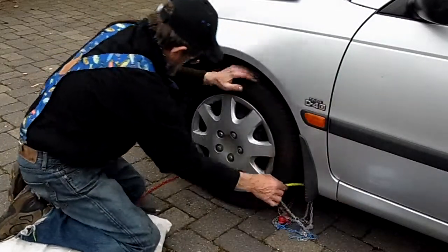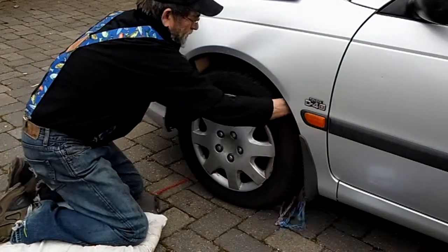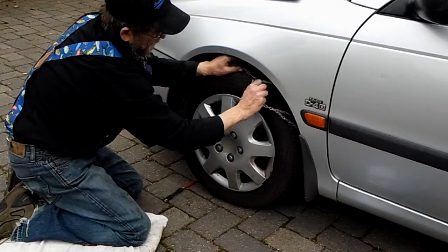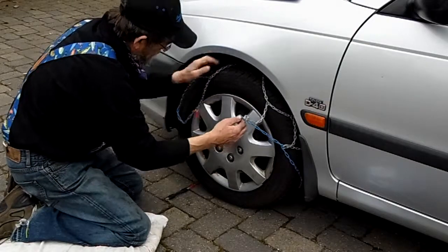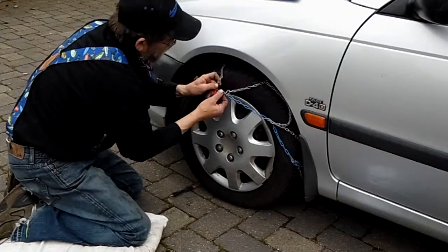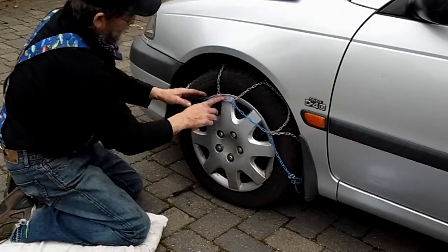Now, what you do is take both ends and meet at the top, hook that clip in there. You've got to make sure you keep that clip tight. Step number two: push that back a little bit until you can get this hooked. Hook the front part — that's number two.